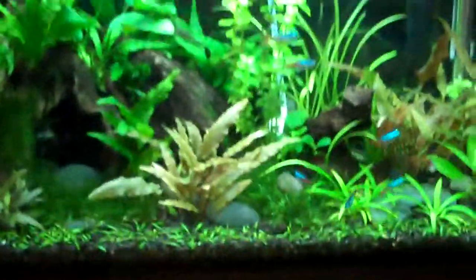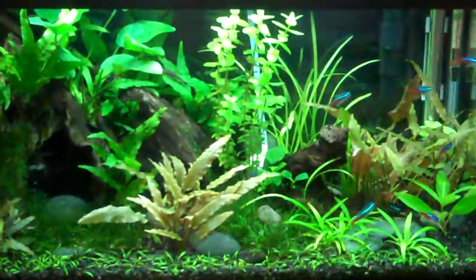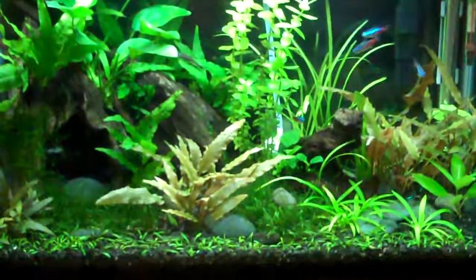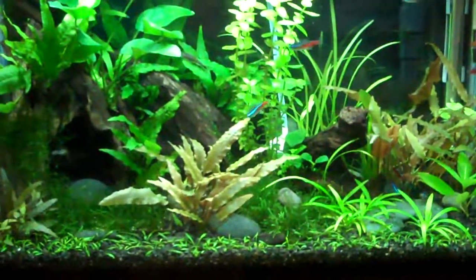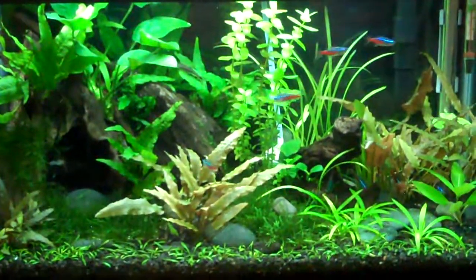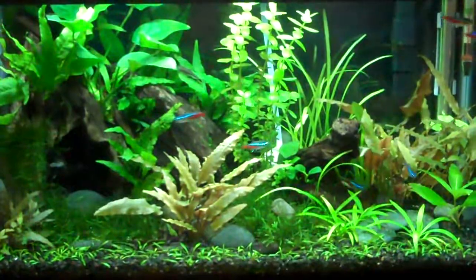Still just got the eight neons in here, five amano shrimp, and two otos. I'm probably going to throw some more fish in here — not too much, but maybe a couple. I'll do an update on this later on. Hope you like it.